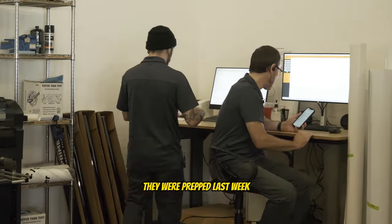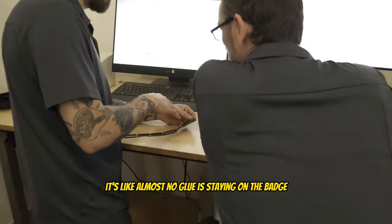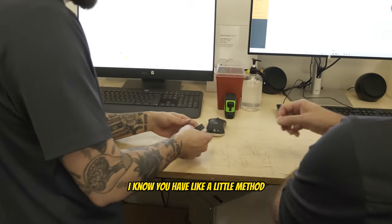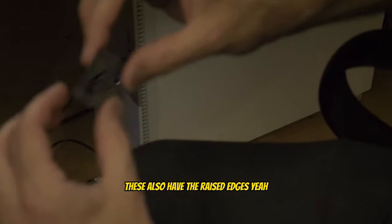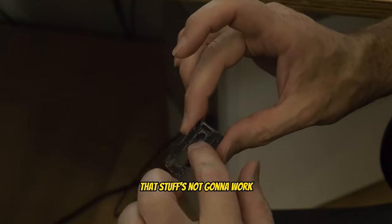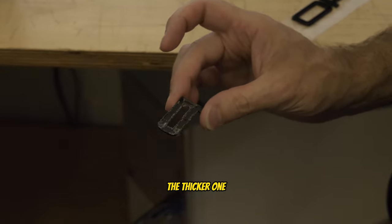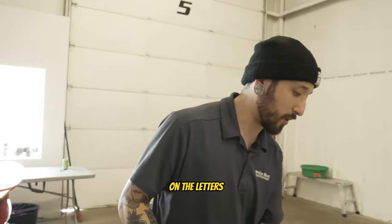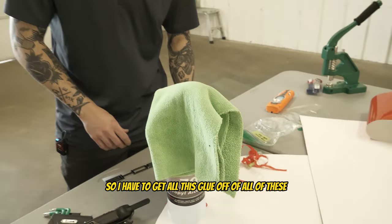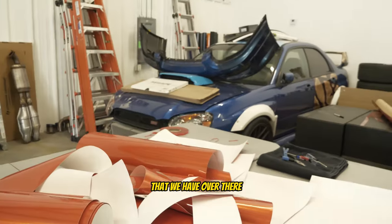These badges were prepped last week, but whenever I'm trying to peel them off it's like almost no glue is staying on the badge — it's all staying on the surface. They also have raised edges on the letters, so the glue that's on here isn't going to work. I have to get all this glue off all of them and then use the other roll of adhesive that we have over there, and basically chop up a bunch of little pieces to apply.